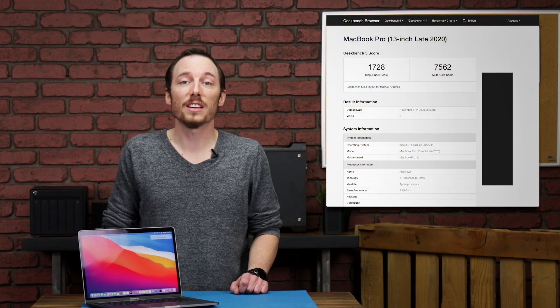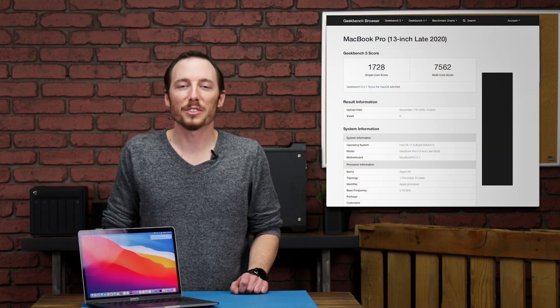Now that we have this put back together, we went ahead and ran some benchmarks. To be clear, this is the MacBook Pro with the 8 core CPU and 8 core GPU, with 8 gigs of RAM and a 256 gig SSD. We went ahead and ran a Geekbench test, which is a general purpose CPU test — interestingly it already had the Apple Silicon architecture built in. We achieved a single core score of 1728 and a multi-core score of 7562. We also ran AJA benchmarking on the SSD and achieved a write of about 1900 megabytes per second and a read just shy of 3 gigabytes per second.